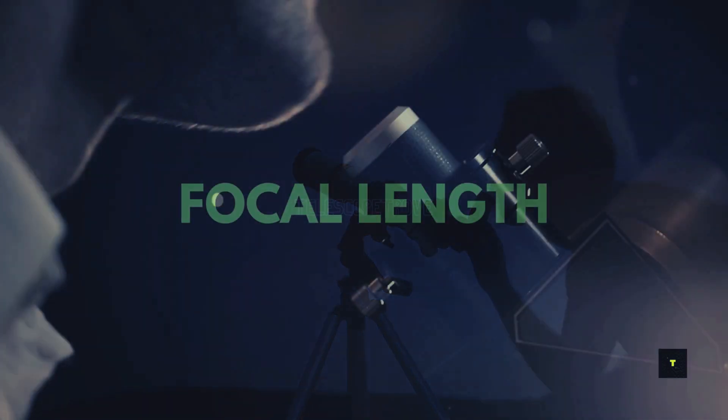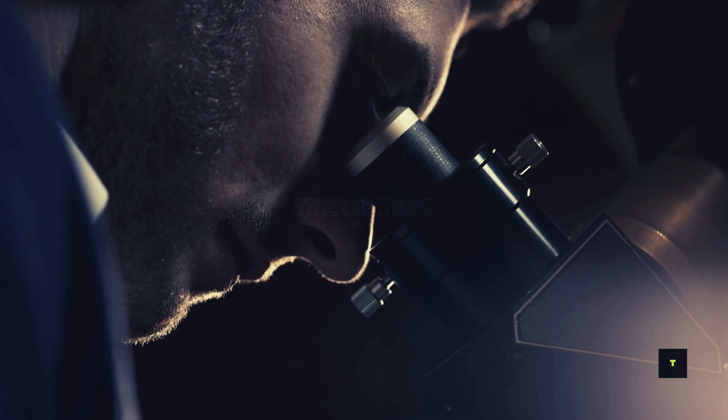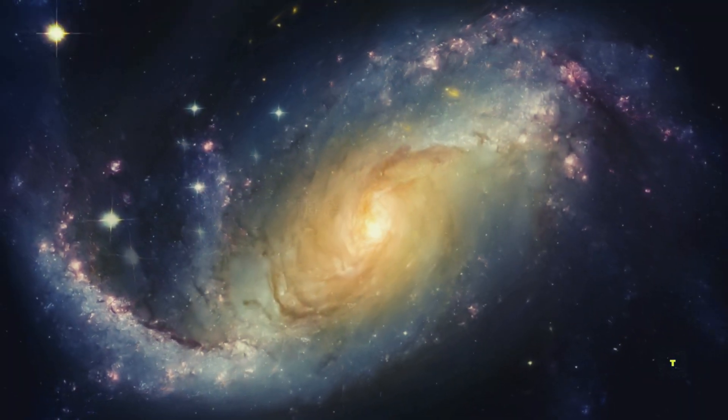Next, consider the focal length. A longer focal length gives you more magnification, great for planets. But for wide-field shots like nebulae and galaxies, a shorter focal length is ideal.